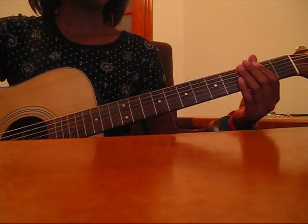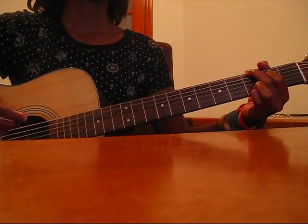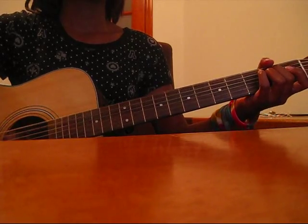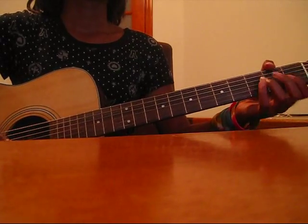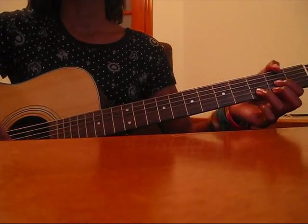The chorus is just a G, then to a D, to an E minor — not an E, an E minor — then you go to the D.